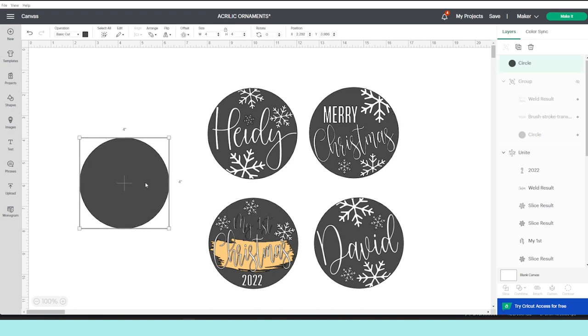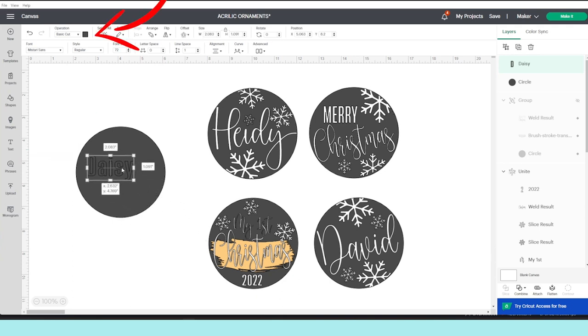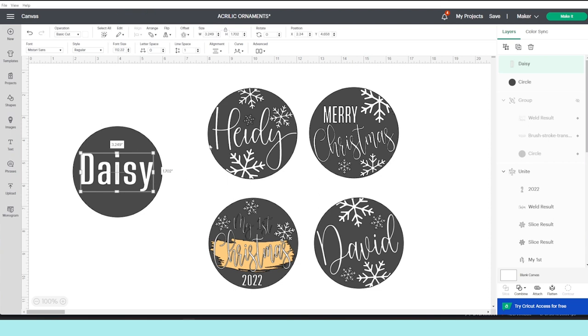Next I'm going to add text — go to the T on the left and start typing on the canvas. Next, change the color if you wish: go to operation, click on the color bar, and pick the color of your choice. Now you may also change the font if you wish.